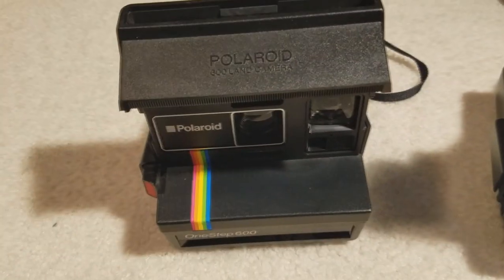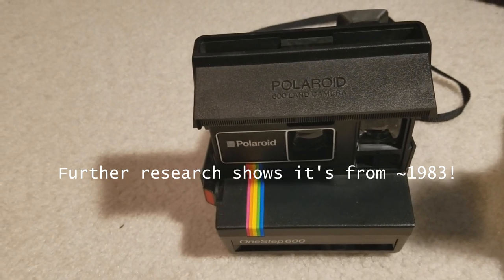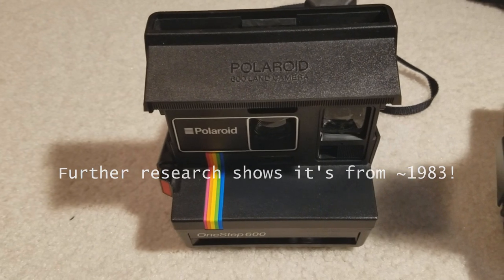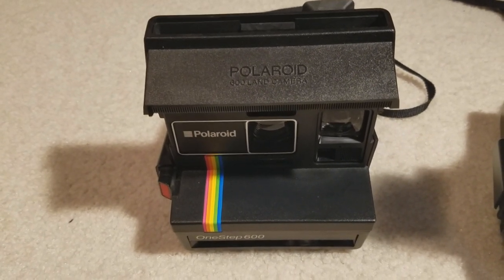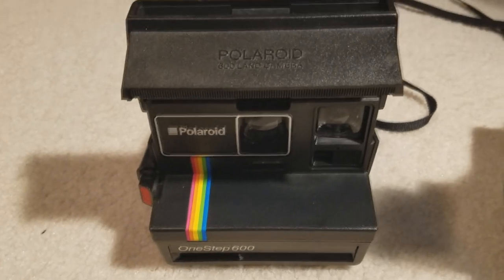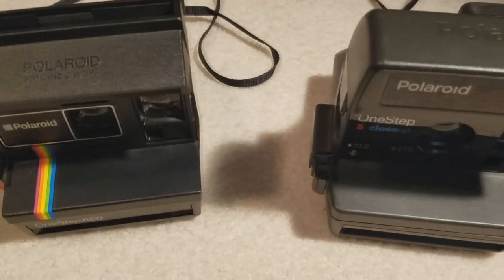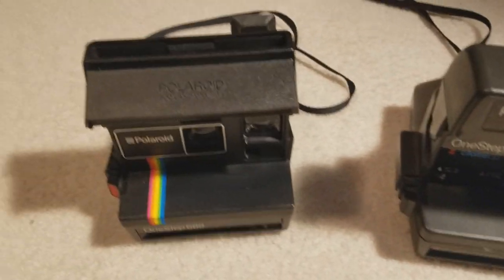Age-wise, this camera — I have to guess — is from either the mid to late 80s or early 90s. I tried doing a little bit of research on Camerapedia and Polaroid's official website, and I couldn't find an exact date, but that's what I would have to guess. It looks similar to the close-up, and I don't exactly remember what I dated that one to.